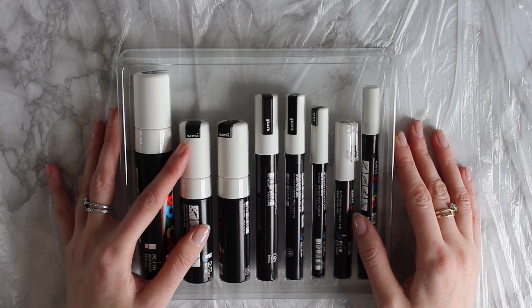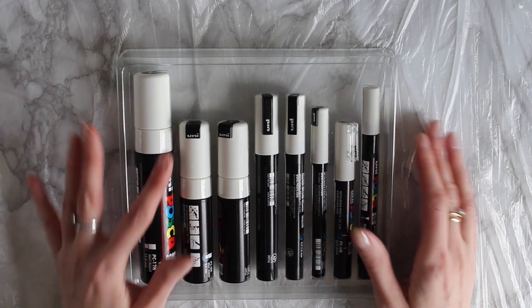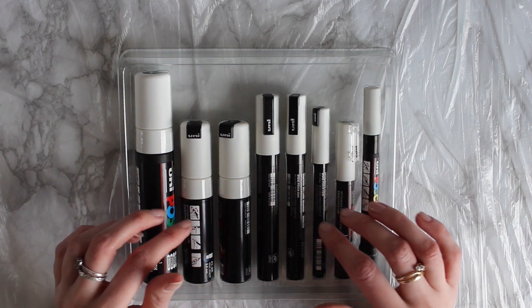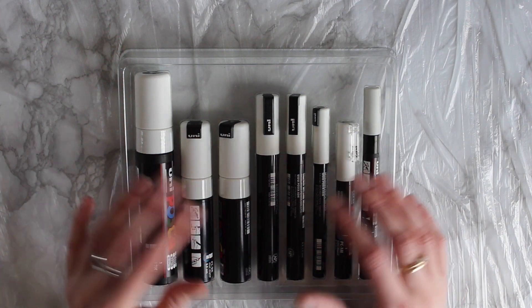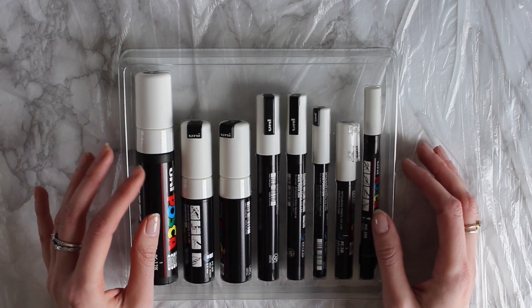Hi everyone, welcome back to my YouTube channel. Today I'm going to do a tutorial using alcohol inks and these Posca pens. I think these pens look great on alcohol inks and I wanted to show you a tutorial on how I use these pens on my alcohol ink art.